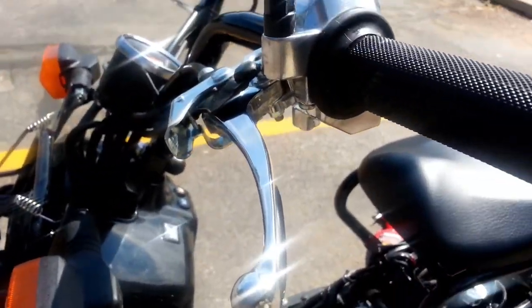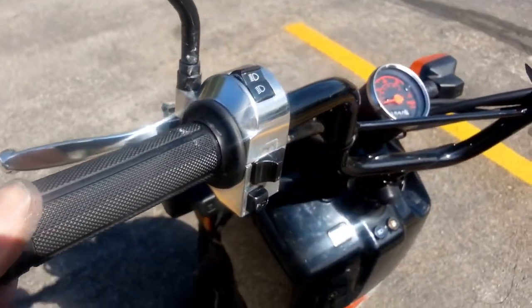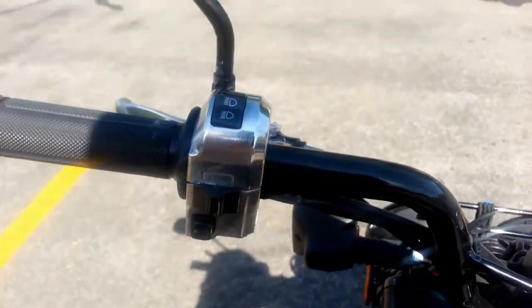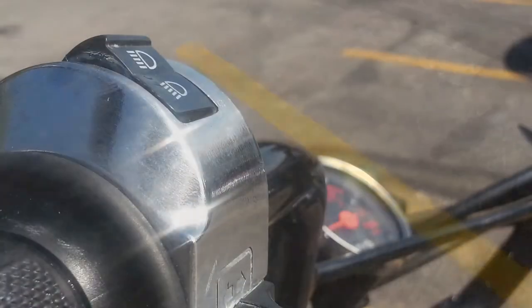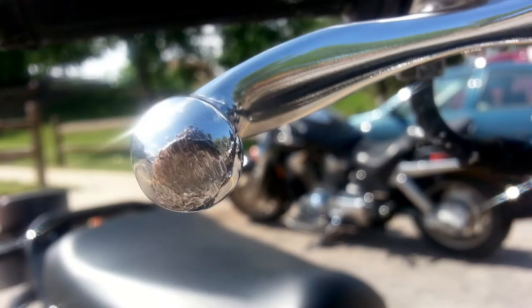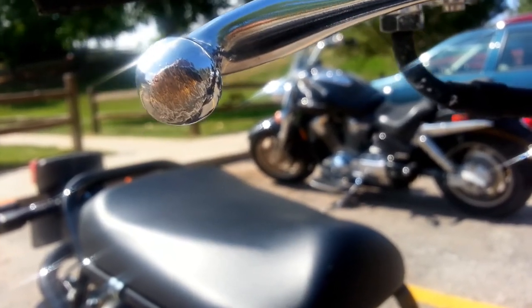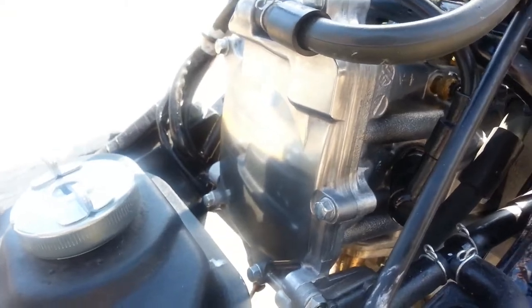You'll save yourself a bunch of time and money from either getting the factory part chrome plated or ordering a custom part. Especially if you're like me and you like that factory look but just want it to be a little bit better. And even this part, which was dragged across the pavement, is also shiny again.